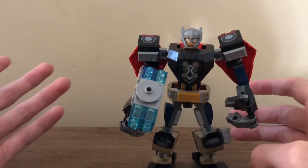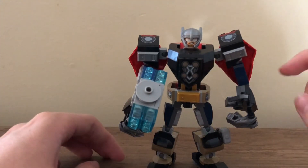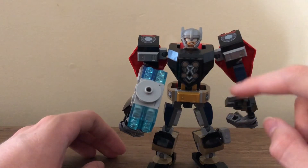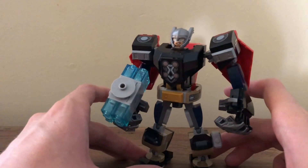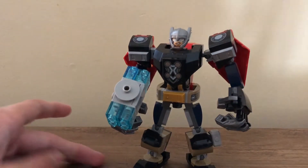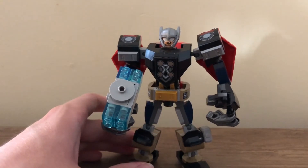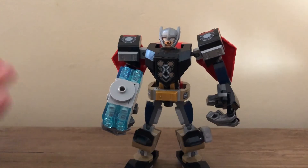The coloring is nice. You have the red cape, some dark blue throughout it, black, dark bluish gray, a bit of light bluish gray, some silver, some gold, and some dark tan. Even though it's quite a few colors, it's a nice mix. It does, for sure, look like Thor — I see Thor in this mech, which is always a good thing.